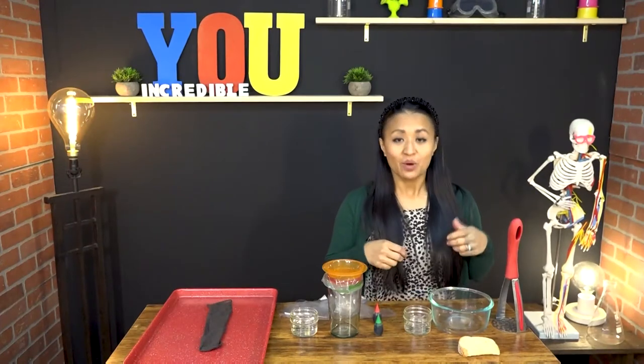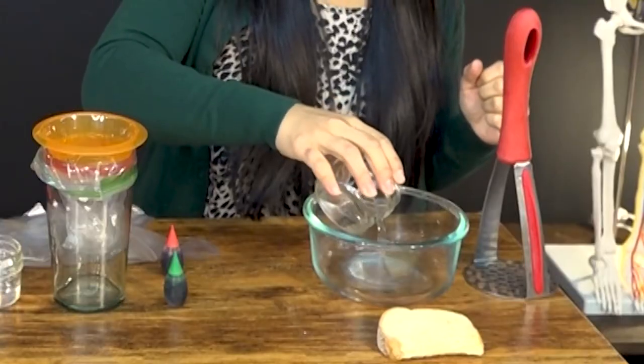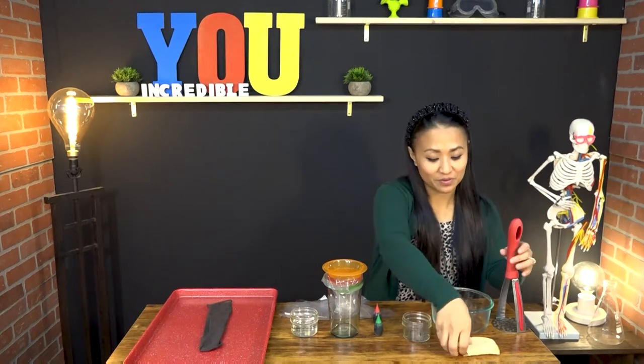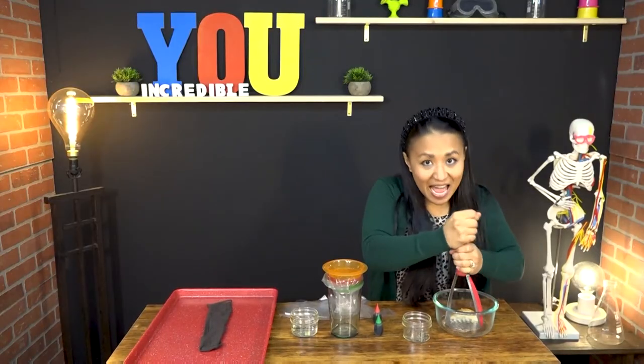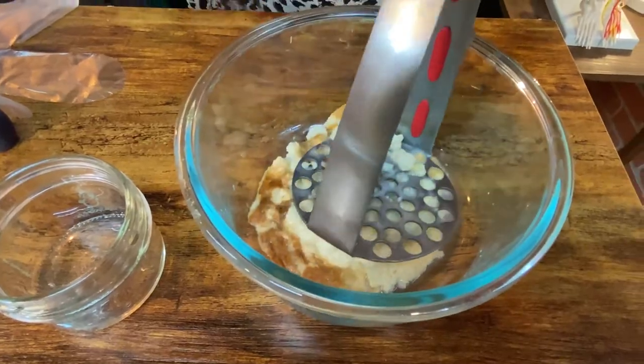Digestion starts before you ever take a bite of food. When you think of or smell something yummy, your mouth waters with saliva. And that has an enzyme called amylase, which helps break down your food. When you chew, you mash up that food with your saliva, and it helps to become a lot smaller so that your stomach can digest it.